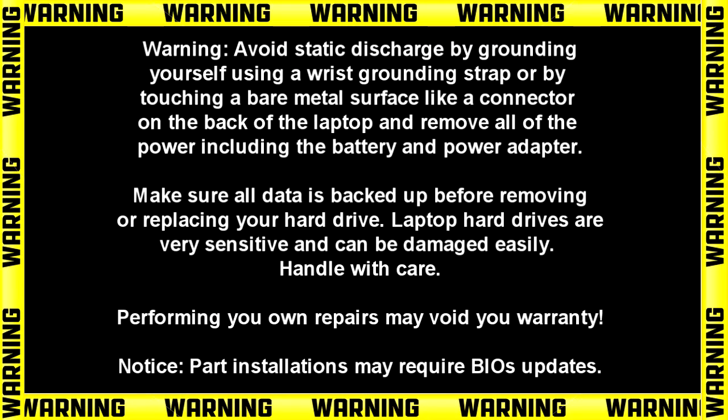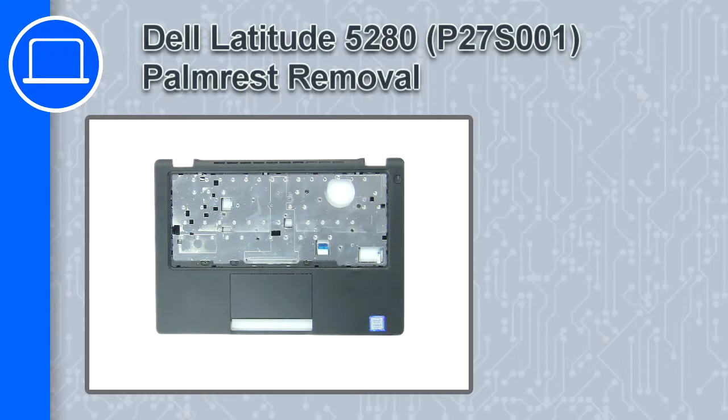Hey, how's it going? This is Ricardo, and in this video I'll show you how to remove the palm rest on a Dell Latitude 5280.